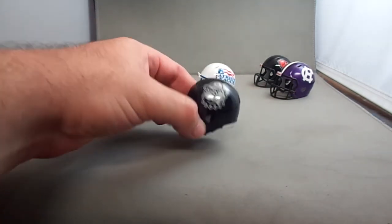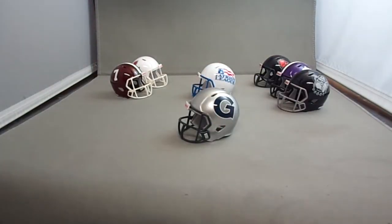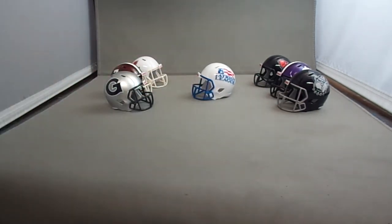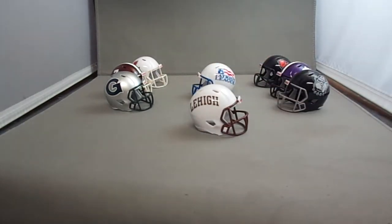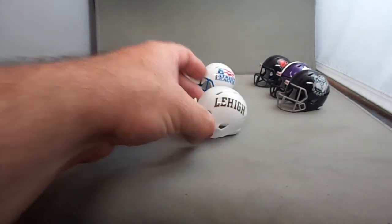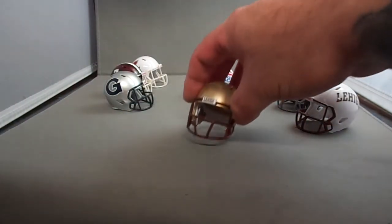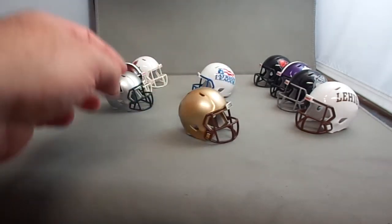It's a nice helmet — real nice helmet for Georgetown. Here's their standard helmet they've been wearing for a few years now: silver helmet, navy mask, the G logo on both sides, very basic. Then we have Lehigh — this is their alternate white helmet with script and a brown mask. And here's their standard helmet, a solid gold with Lehigh on the front and a brown mask.